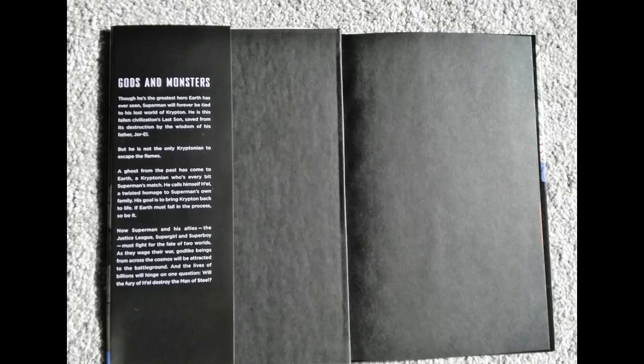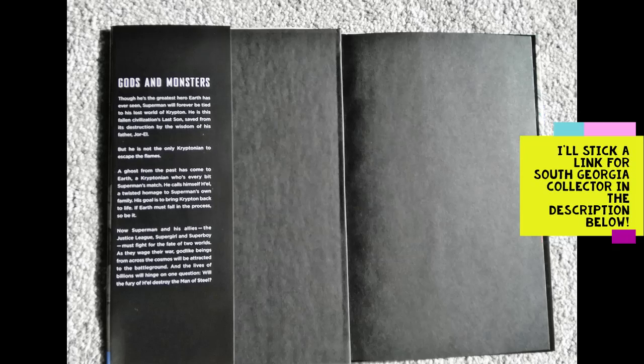There's a great channel called South Georgia Collectibles — he used to be called Atrocitous Collectibles — who makes his own dust jackets. His French flaps are completely blank, about an inch to an inch and a half wide, with nothing on them. His reasoning is you don't see them once they're on the shelf, and you take the dust jacket off before reading anyway. I totally respect that, though I don't agree.